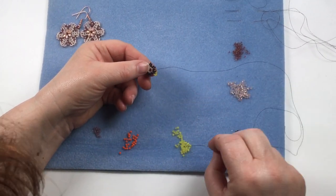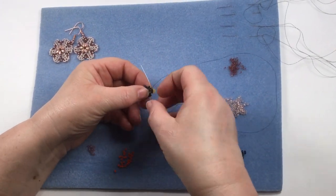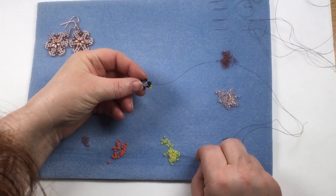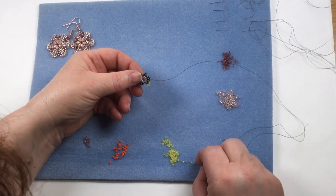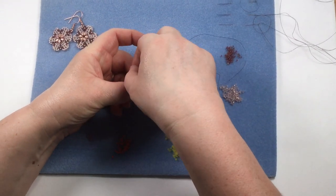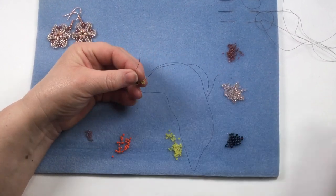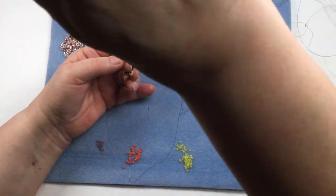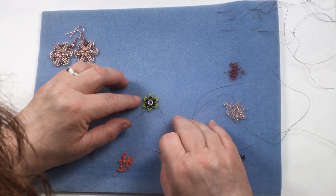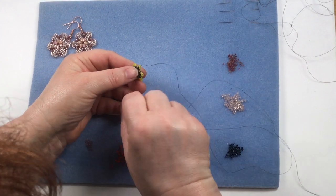We're forming our loop on top. Then we're going to bridge the gap between the loops — put one 11 on, go through that second bead up, pull it, then add your next 11 and keep doing that till you've gone all the way round. When you get back to the end, you're going to step up and come out through the first two beads. That will then look like that — you've gone all the way around your second layer and come up through the first two beads of that layer.